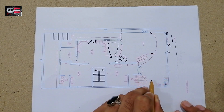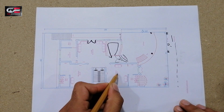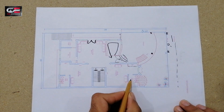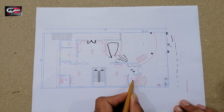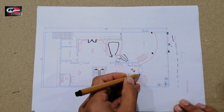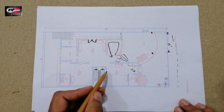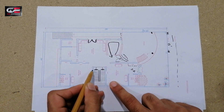Here you can see the door for the bedroom, which is 16 feet by 14 feet. You can also see the wardrobe, the dress room, and the bath. The bath size is 8 feet by 6 feet. You can see its chadja design and a ventilation window for this bath, which is 8 feet by 6 feet.